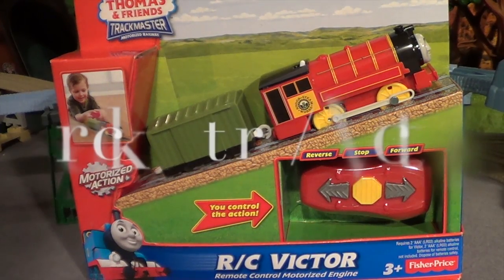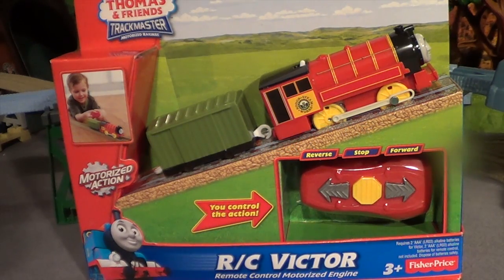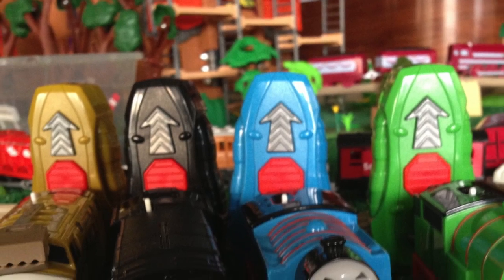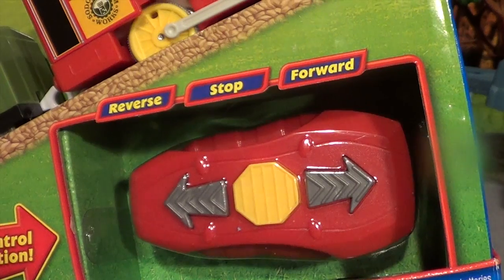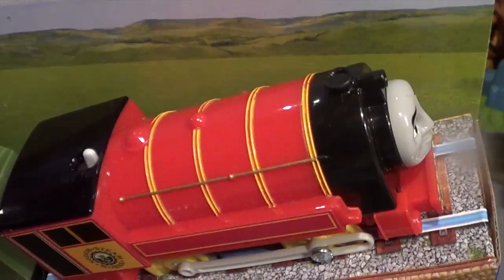We have RC Victor — remote control Victor. He comes with a two-directional remote: reverse, forward, and stop, like Diesel 10 and Thomas and Percy. There it is — he's got a red remote for the red Victor.